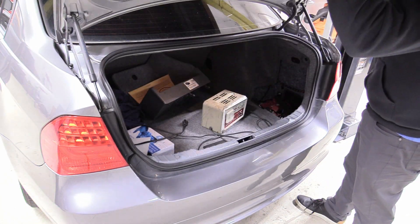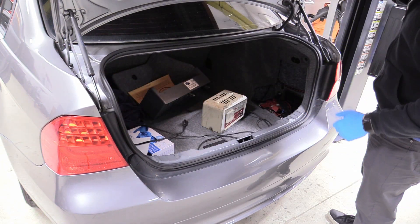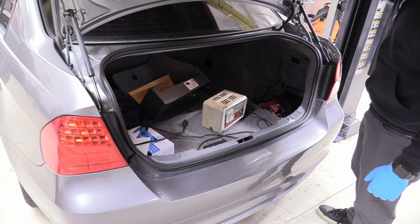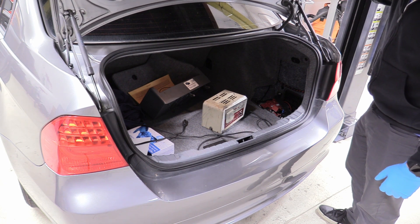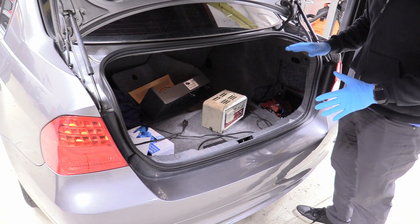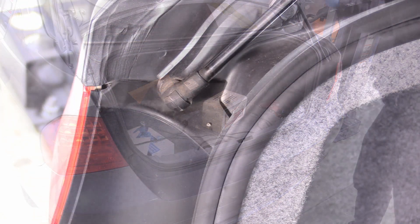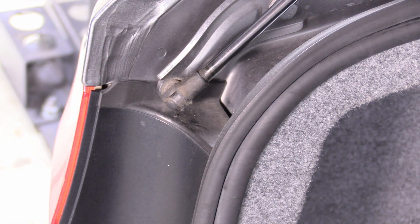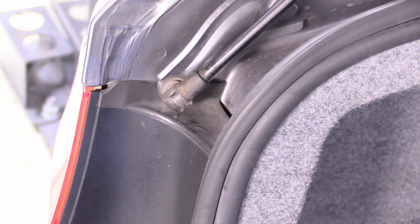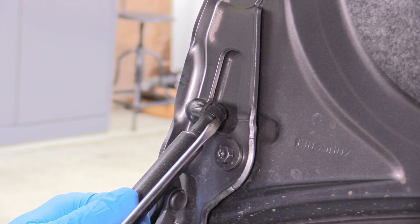Now open the trunk. These trunk struts are really not good — totally ruined and need replacing. Because of the way the hinge works, the trunk lid wants to stay open, so you don't necessarily need a prop rod. Just be really careful and do one strut at a time so the lid doesn't fall and hit you. Exactly the same as the hood struts — get that clip out of there, carefully remove the strut, and then pry it off the top anchor on the trunk lid.